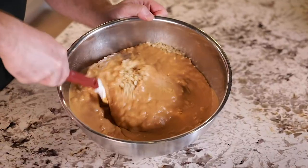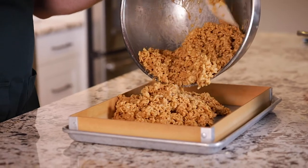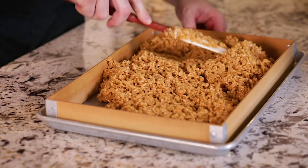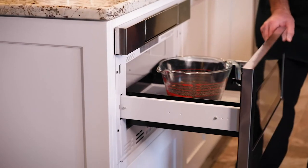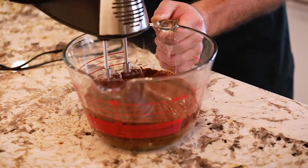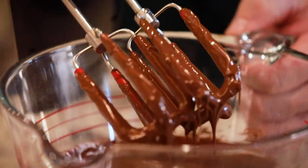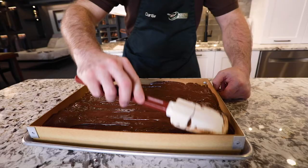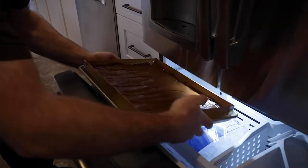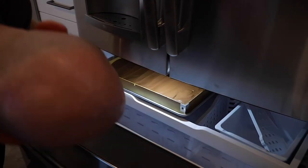Stir that up. Once that's all incorporated, pour it into the pan. Flatten it all out, melt the chocolate, and then use — I brought my little hand mixer along — and once that's all mixed together, pour that over the top. We'll stick it in the freezer to cool it off so it sets the chocolate, then take the pan liner off, cut them, and you're good to go.